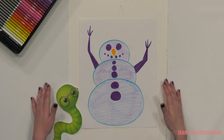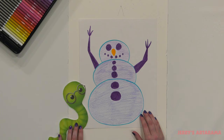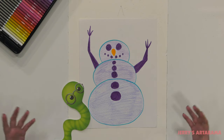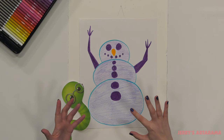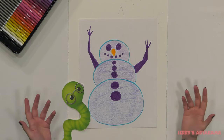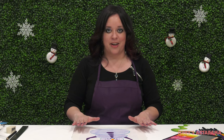Now I have my completed snowman done in a worm's eye view. You can see our little worm coming in here taking a walk and looking up, seeing the snowman looking down at him. Remember, when you have a worm's eye view, things that are closer to you looking up are going to be bigger and decrease in size as they go up. This also gives a tall, strong, statuesque effect for any of your drawings. If you're happy with your illustration where it is, you can stop right there — if not, feel free to continue on with me and we'll go on to the advanced portion.